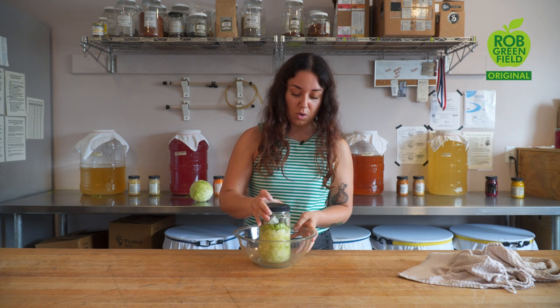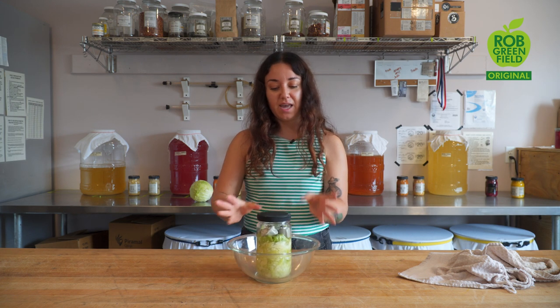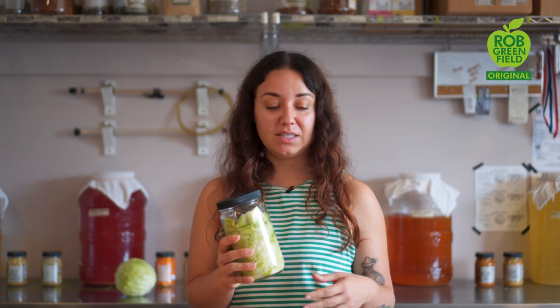We're going to place this jar in a bowl — that way if any brine spills during the fermentation process you have something to catch it. During the first four to five days of fermentation is when your sauerkraut is going to be most active, and you want to keep it pressed below the brine at least once a day.